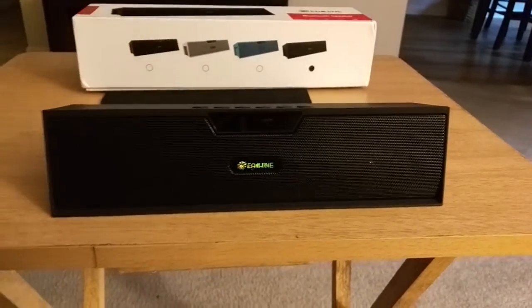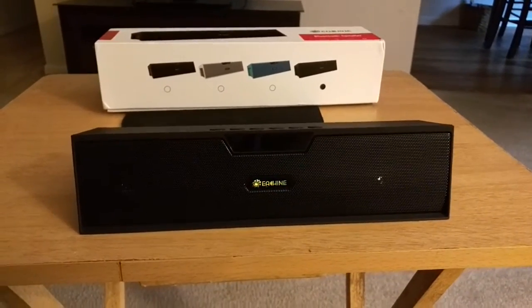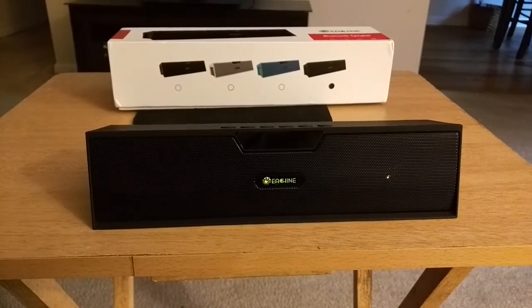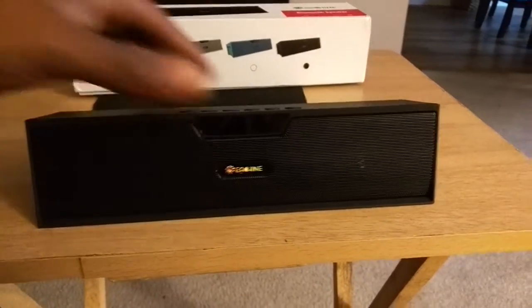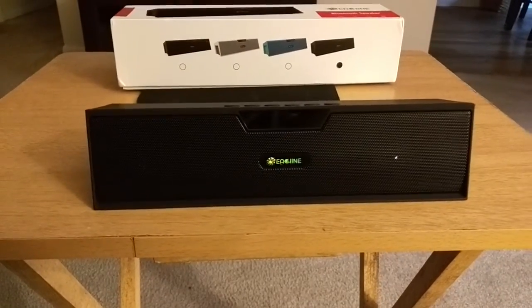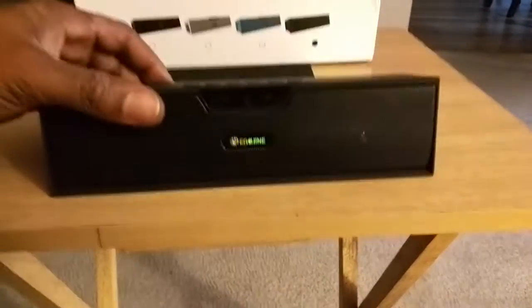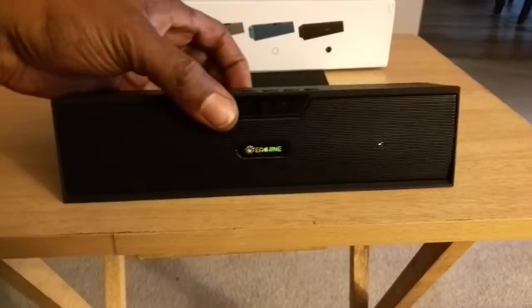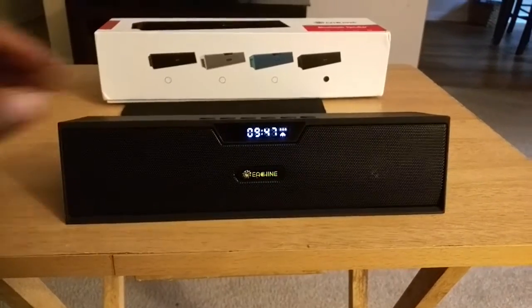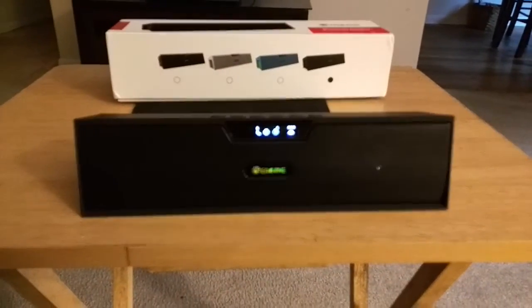Since I'm recording with my phone I don't have a secondary device to demo Bluetooth, but I did that last night and it sounds great. Let's turn it back on and hit the FM button.